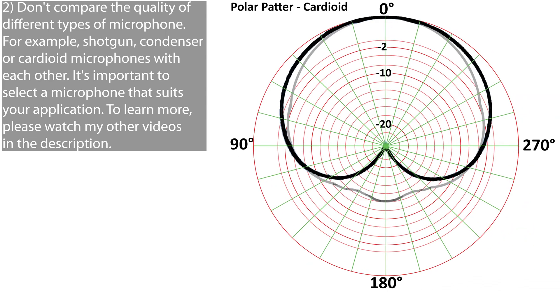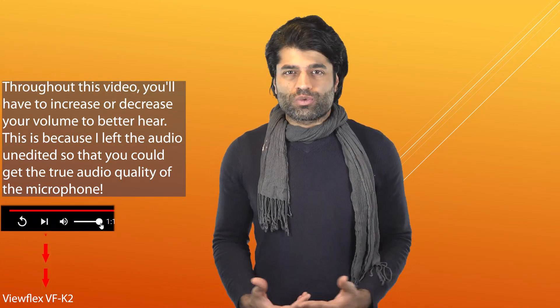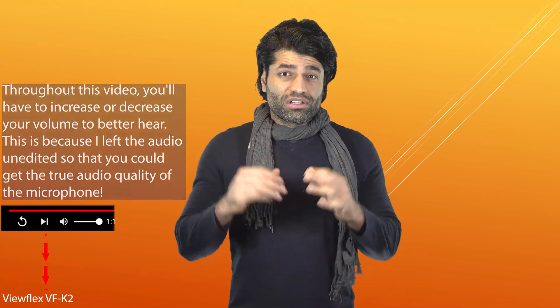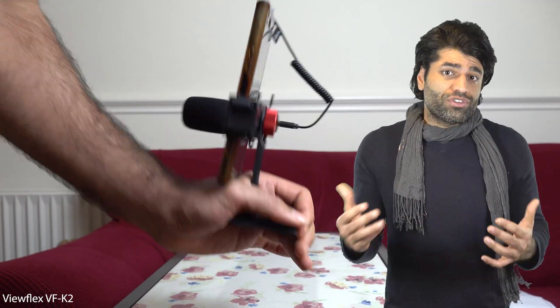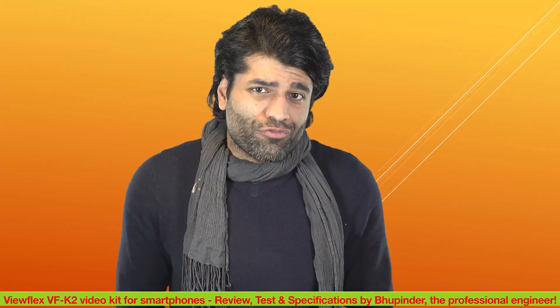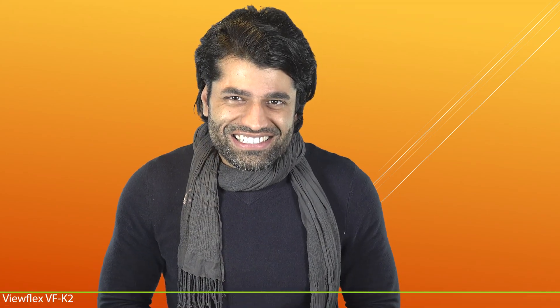If you're new to YouTube, TikTok, Instagram Reels, or just want to improve your audio quality during a WhatsApp or Skype call, you will need an external microphone. But as soon as you buy a microphone, you realize it's impossible to mount it on top of your phone without a tripod or the correct audio cable. So in this video, I will introduce the ViewFlex VF-K2 video kit for smartphones.